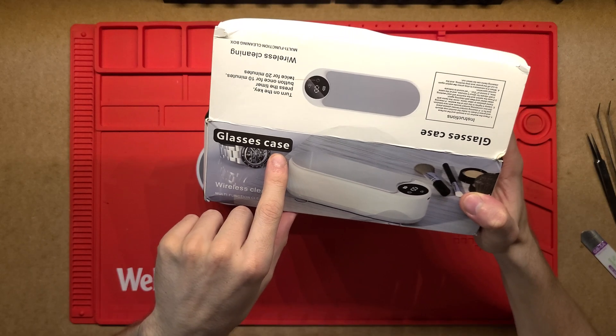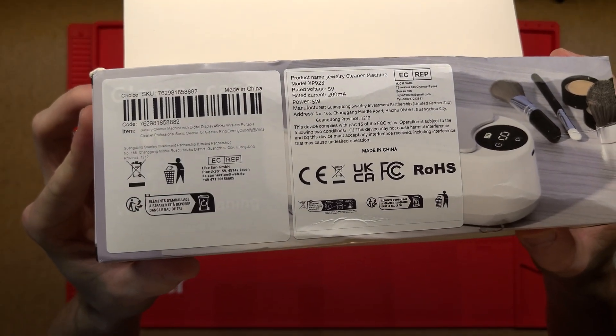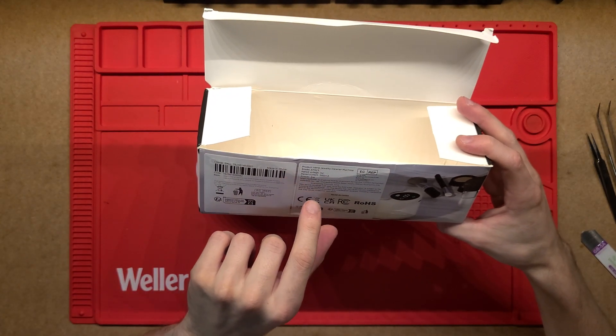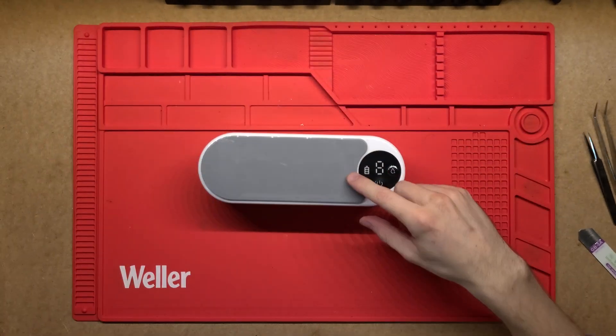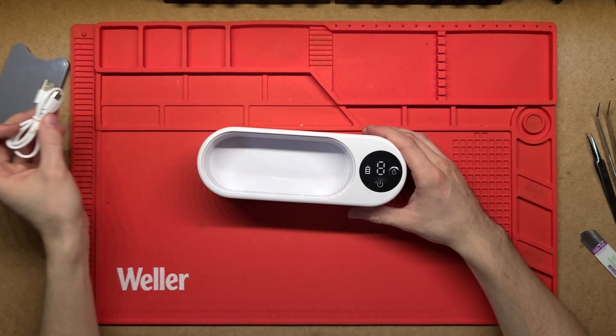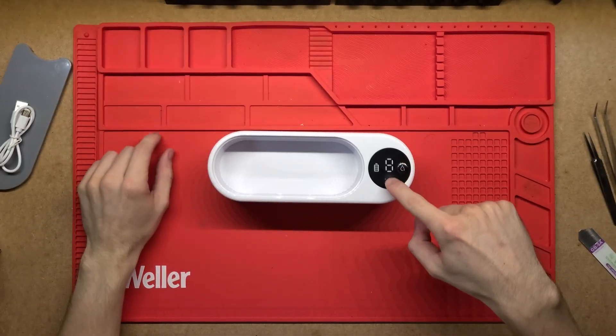There's a glasses case somewhere. There's a bit more description there — jewelry cleaner machine, five volts, five watts. Either way, I just turned this on to charge it up. It just has a little USB-C cable that comes with it, and I turned it on — so listen to this.